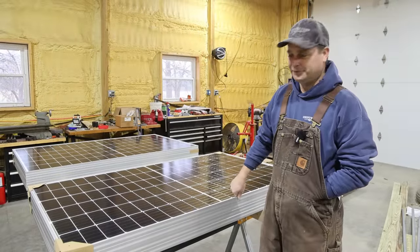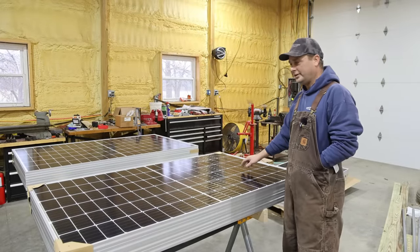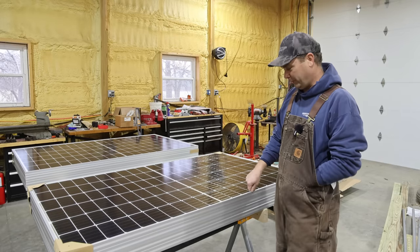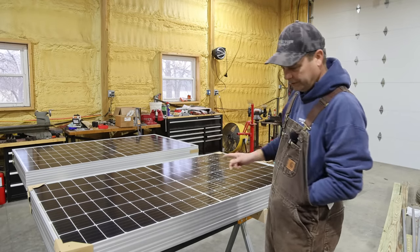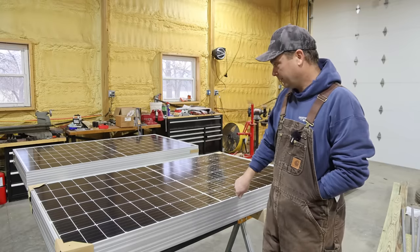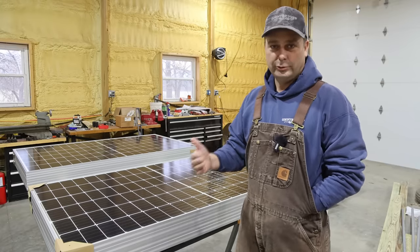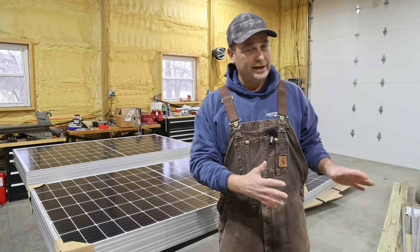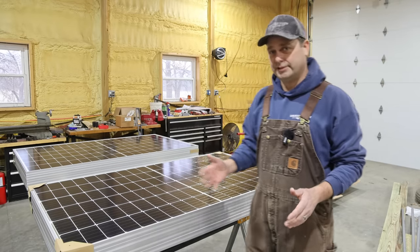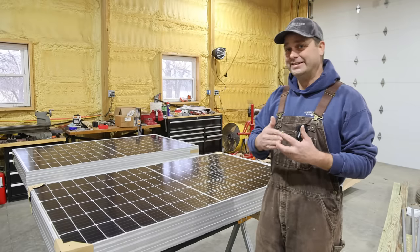Hey guys, my name's Evan. Welcome to Country View Acres. Me and Rebecca just got done unpacking our first array of solar panels. We've got a total of 12 panels, 3,780 watts. Our goal this year is to build a permanent solar power system for our house to provide power to all of the critical devices in our house. We're not exactly sure how big the total system is going to be yet.